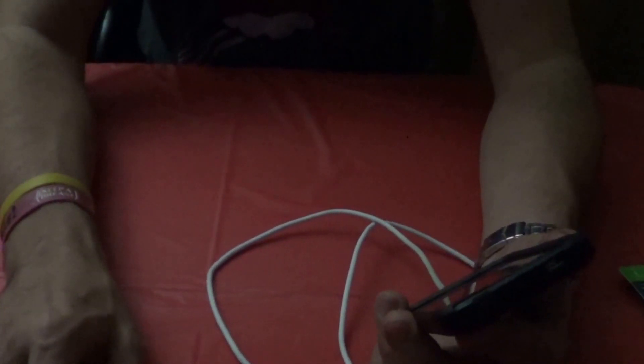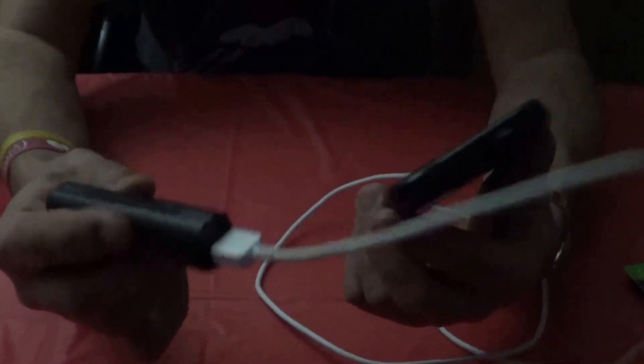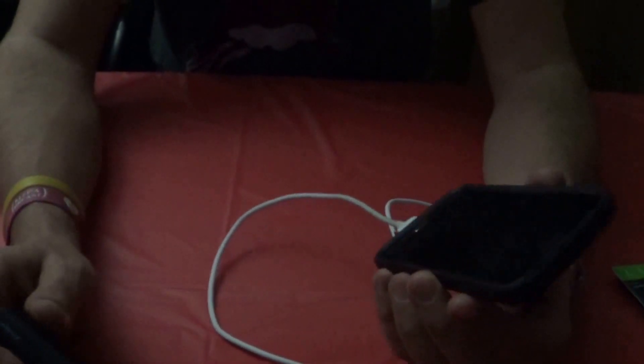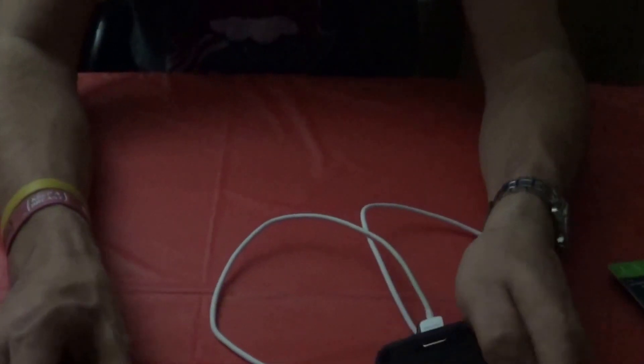For speed I wouldn't give it a thumbs up, but hopefully this has helped you if you've ever decided to get one of these. I'm just going to let it charge overnight or for the next hour and see how it goes. Thank you for watching — if you like it, please hit the like button and subscribe. Have a good evening, thank you very much.